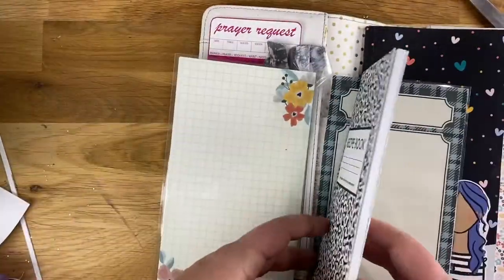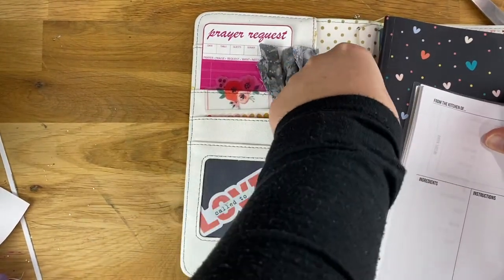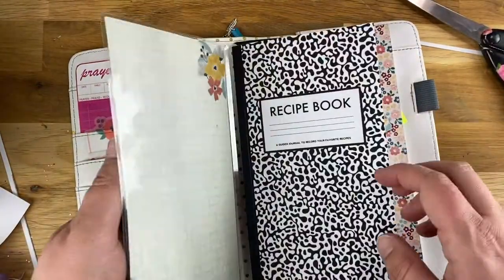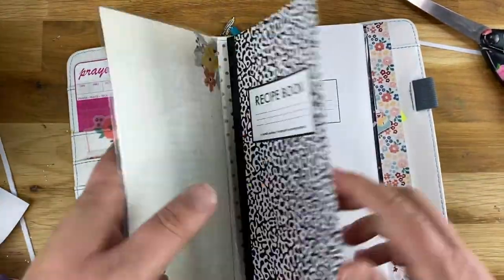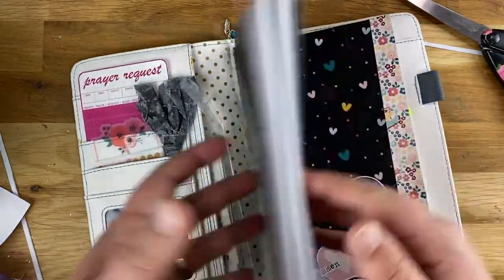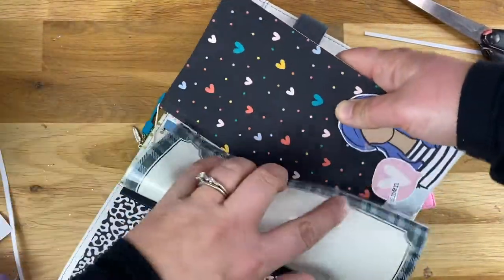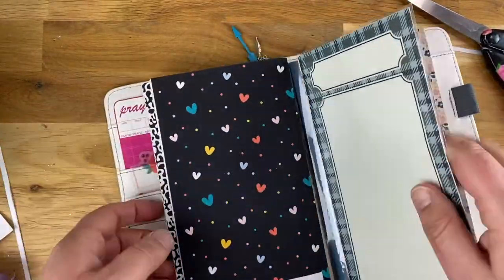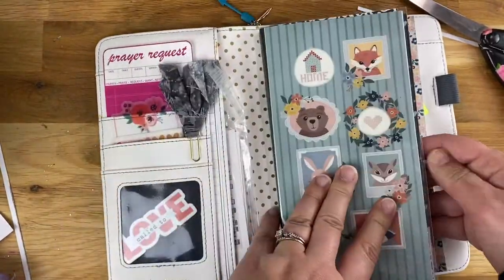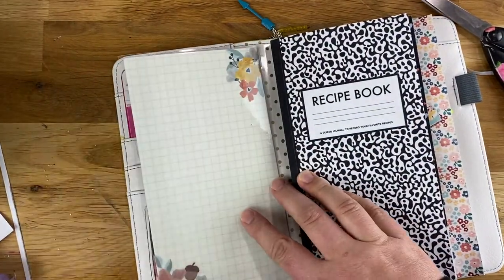It's going to go around one of the books — it might actually go around this recipe book. 'Home' is going to be on the front. We're going to slide this right in — right there. This kind of acts like an extra dashboard, and once you have it in there a little bit it will fold down a bit nicer and be a little floppier, for lack of a better word. It serves as a nice divider, and you can put it under a couple of books or rings to hold a section together — like your home section.